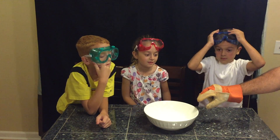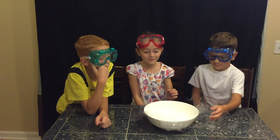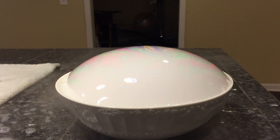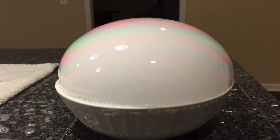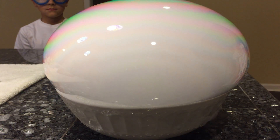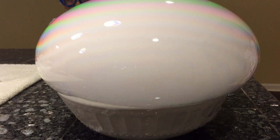All right, guys, so for this experiment we have a big bowl with a little bit of water in there. I'm going to put a piece of dry ice in there and let's see if we can get this to work. That's going to start making some smoke, releasing the CO2 for us. Go ahead and put the bubble wand over there. Whoa, it's growing! It's getting so big I have to move the camera back. It's going to pop right there, I think. What if it pops on the camera?